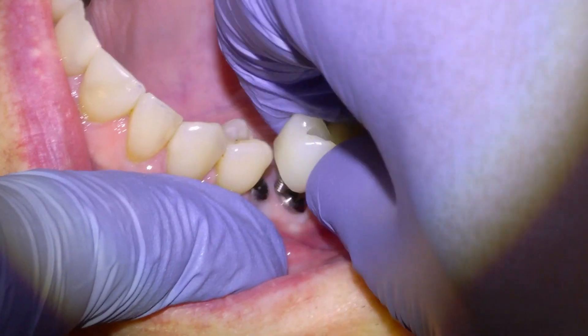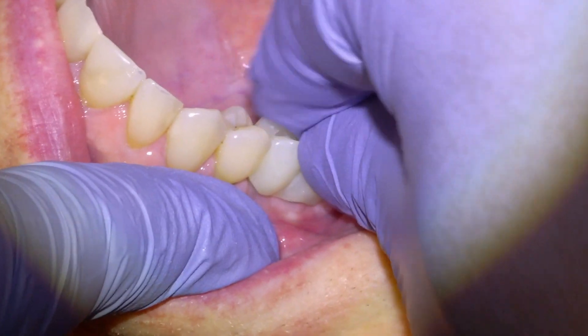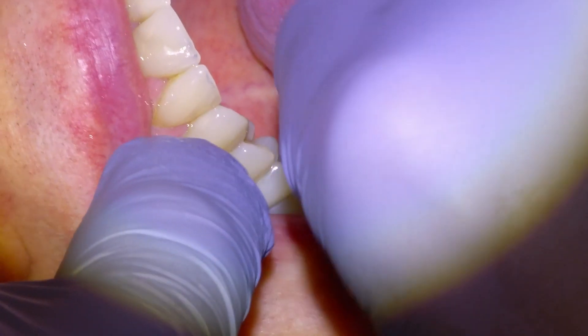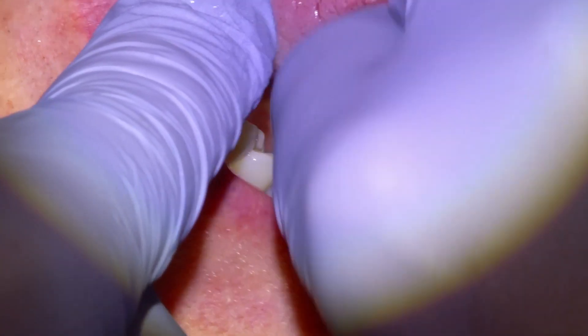We'll essentially just take our bridge, place it onto the implants, and screw it down. The next little bit is just going to be tightening down the bridge with this little finger driver first and then with our torque wrench.